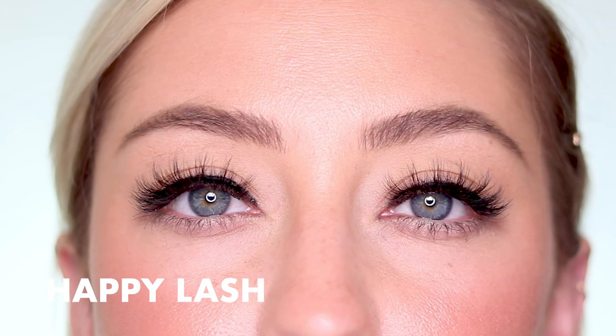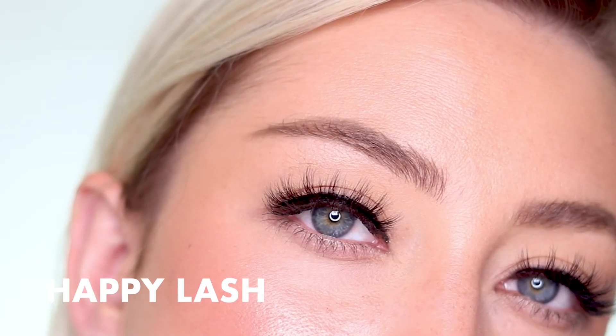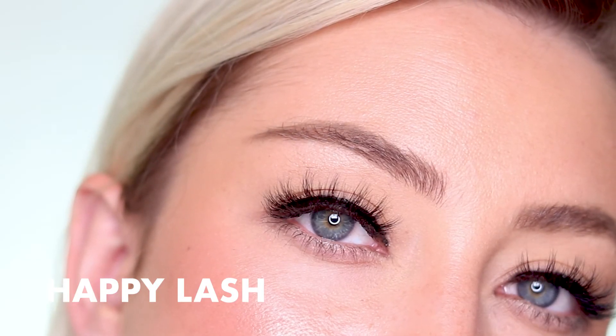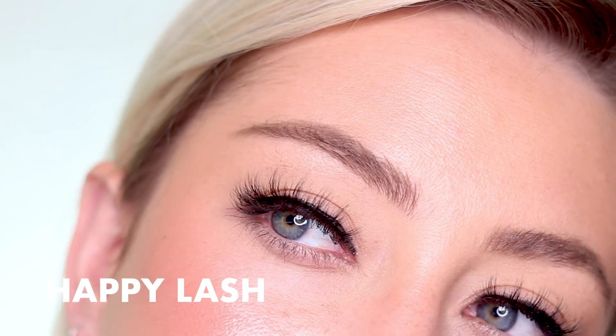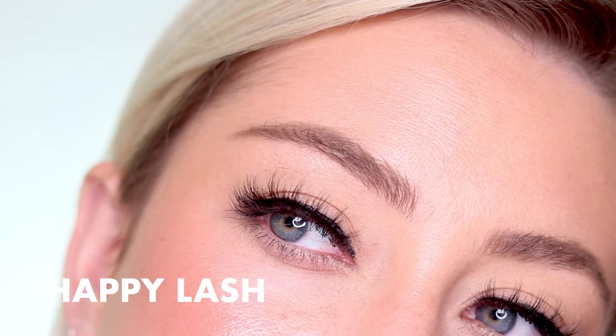Next up in the Happy Kit is, of course, the Happy Lash. It's made with mink and handcrafted with evenly distributed lashes and layers of varying lengths for a 3D voluminous lash look. They're perfect for almond and hooded eyes, and they send good vibes.